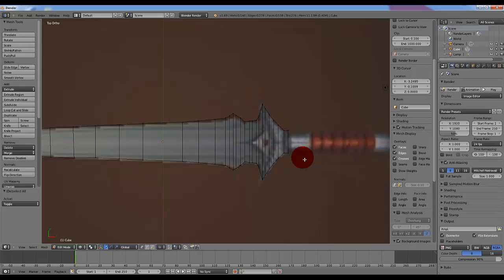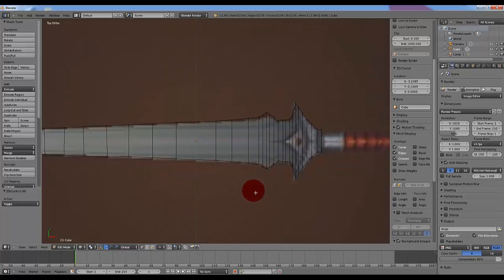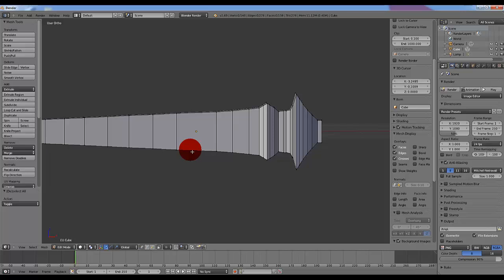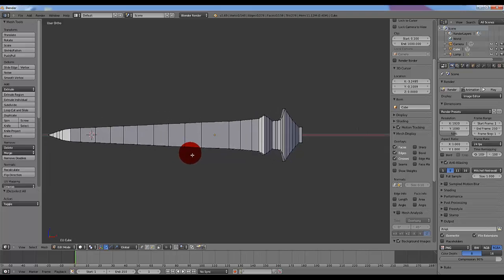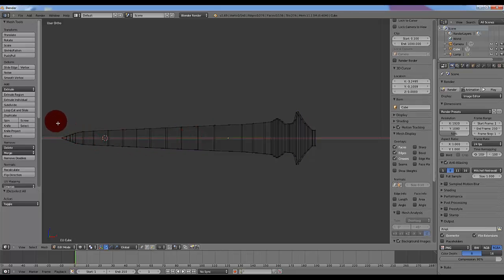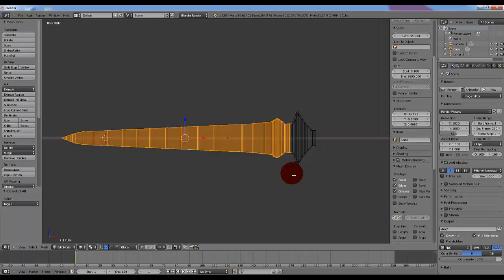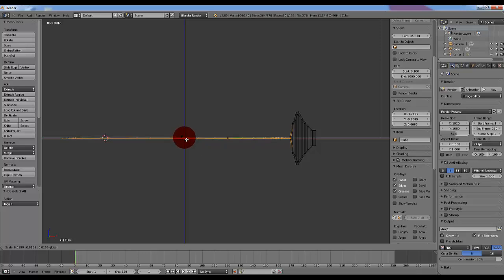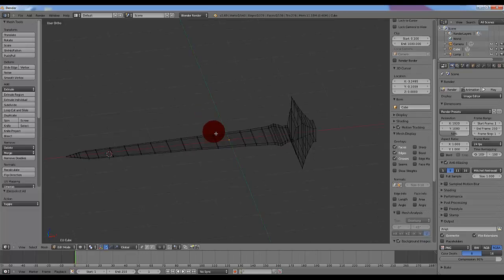Now the blade and a bit of the hilt is done, we can go into solid mode to see how it looks so far. Now it's not as thin as the blade should be, so if we go back into wireframe, you can select what part you want to shrink down. I'm only going to be selecting the overall blade — I want to keep the part of the hilt larger so that it can match the handle a lot better. So left click on the blue arrow, hit S, and you can scale this down to be thin like a blade should be.